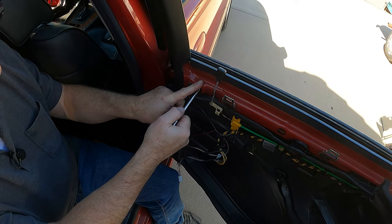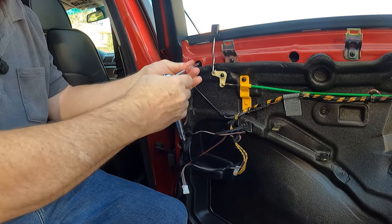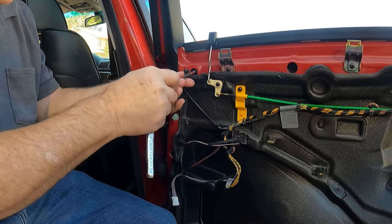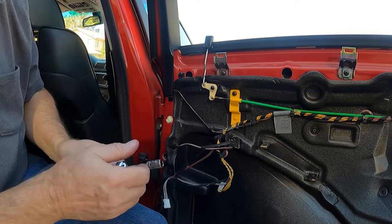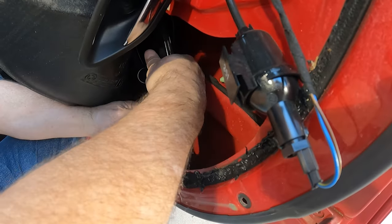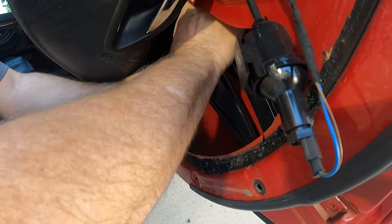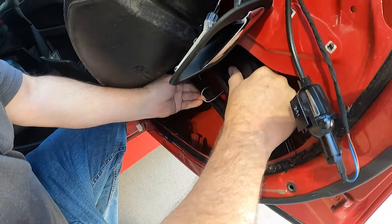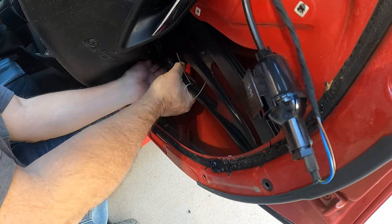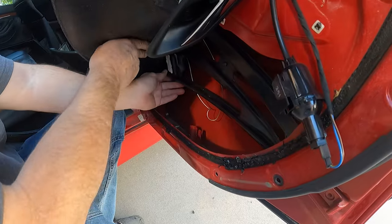There is a third bolt on these regulators that needs to come out, and that's under this other grommet. We've already taken that grommet out. Now we'll see if we can get this bolt out of here. Now it's loose — let's see if we can get this to slide around. There goes the bolt. So what are we hanging up on here?